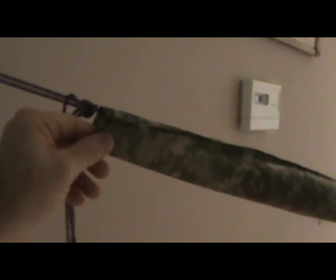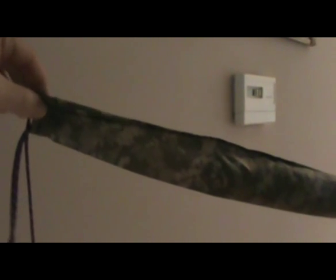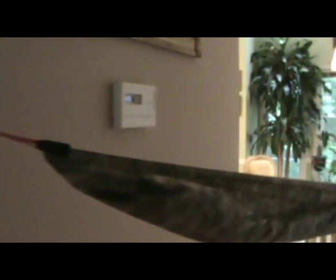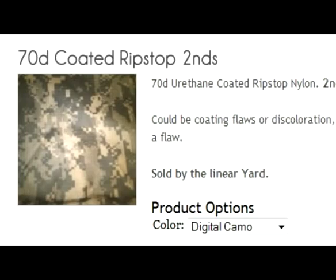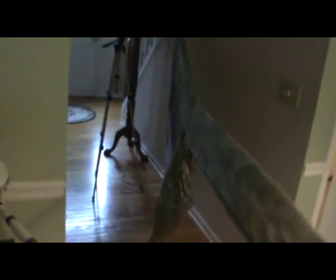What I've got here is my ridge line and some snake skins made out of the same material — this is 70d coated ripstop. I'll show you a picture of what it looks like on his website right here.